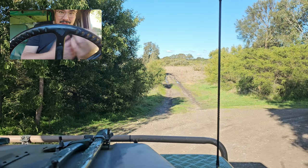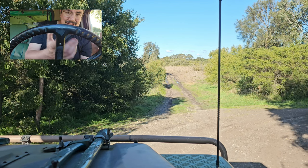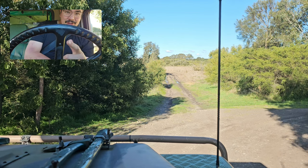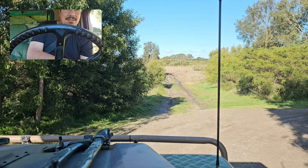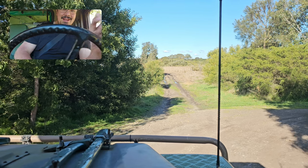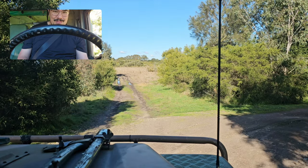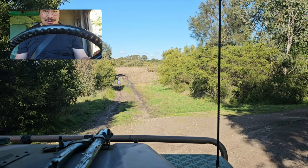Welcome to another video. This one's going to be a bit of a short one — some clips while I'm out and about. My senior advisor and senior engineer have invited me out for lunch. The problem is I've got to find them, and the shortcut from where I am to where they are — I've been down this shortcut before and it's a good way to get bogged. So we'll see how we go, whether we need a winch or not.